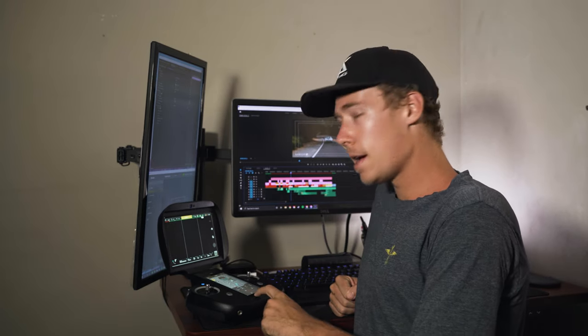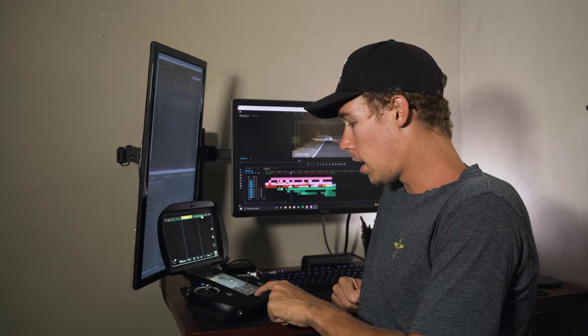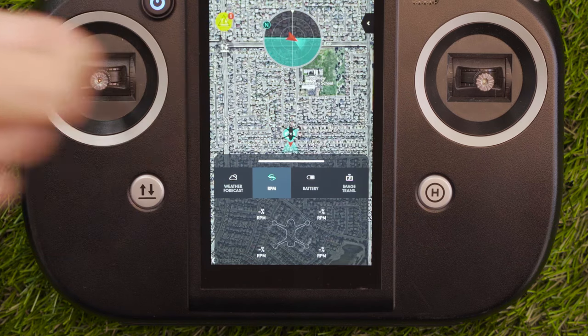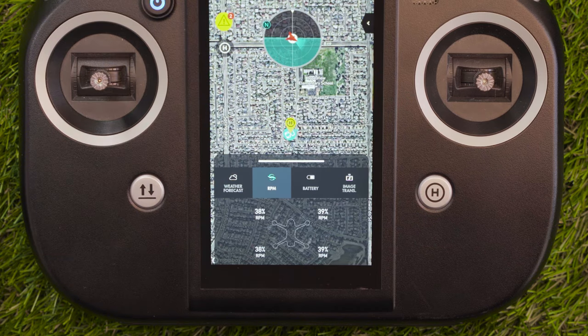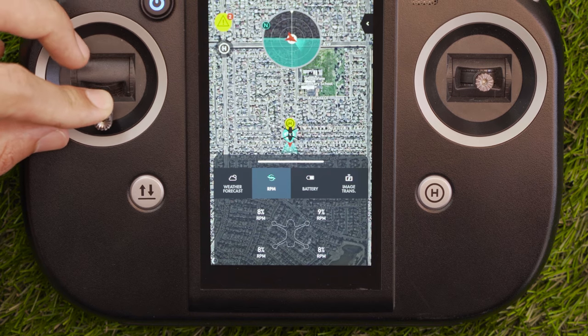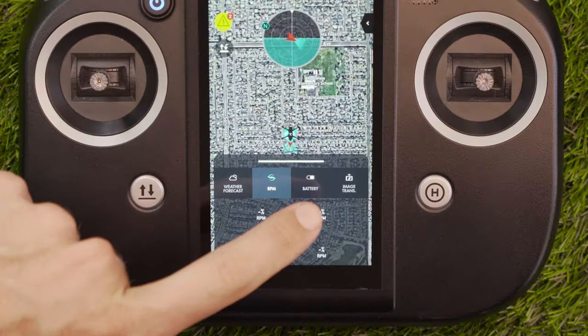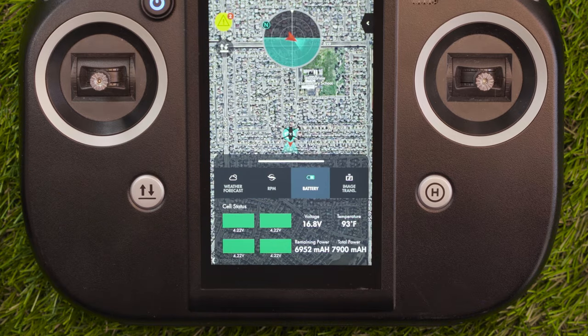The RPM readout is pretty cool — I've never seen it before in any other drone. You get a visual representation of what every single motor is doing on the drone and how fast it's spinning. Now we also have the battery tab right next to the RPM tab.